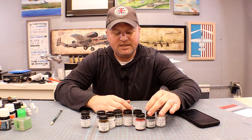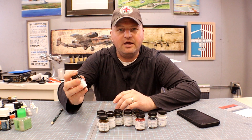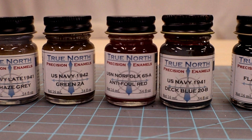He was talking about my Missouri build and mentioned that he's been in the paint business personally for the last six years studying and learning, and has been running his company for the last five. He wanted me to know that enamel paints are in fact not dead, and they are made right here in the United States. He asked if I'd be interested in reviewing some, and I said absolutely.